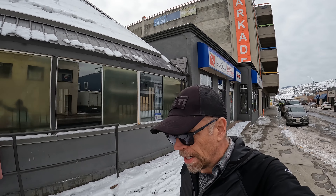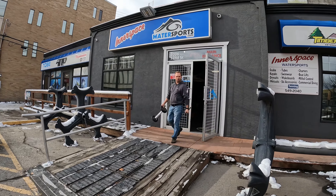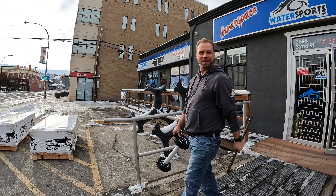Hey everybody, Scott here. I'm just heading into Interspace Water Sports — I'm going to be spending some time with Chad to put the Timberslake kit on. Look who's lurking here! Everybody loves snow bikes, eh? Let's bust this bad boy out of this crate.